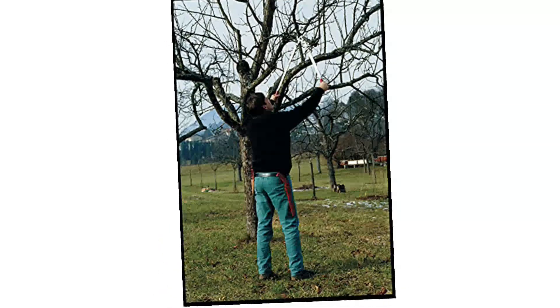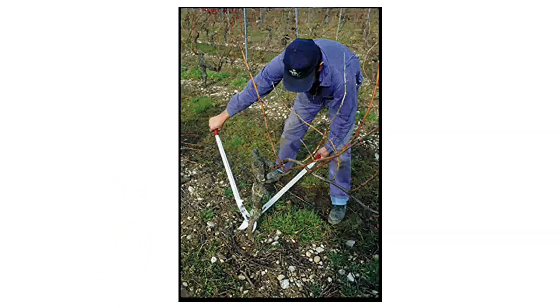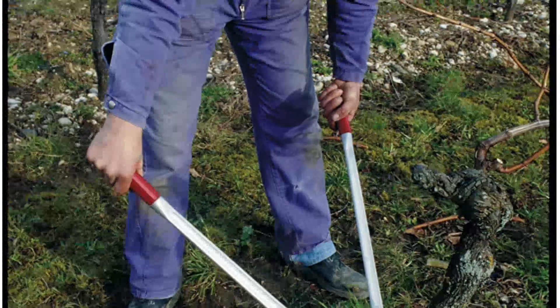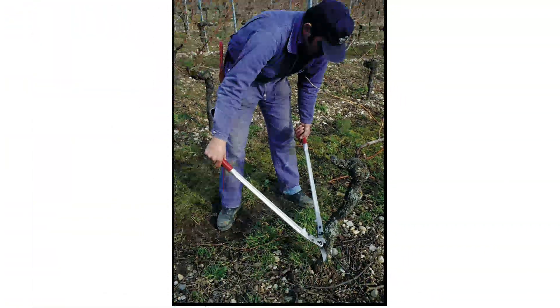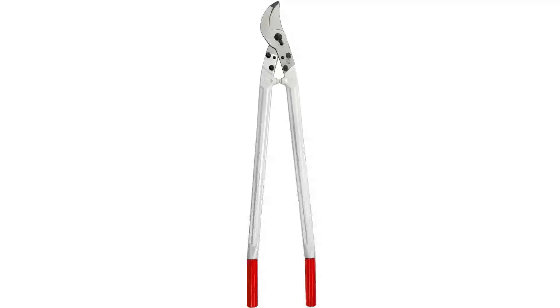The grips on these cutters are non-slip with a slight inward angle, allowing users to exert force while maintaining a more comfortable arm position. Built-in shock absorbers on the handles protect the arms and wrists, so they're well-suited for intense, time-consuming landscaping tasks. This is a lopper for the serious arborist, and it makes sharp, clean cuts on green wood.